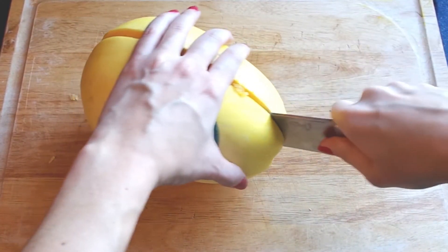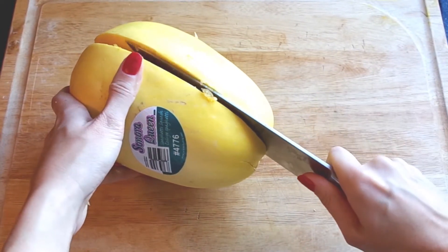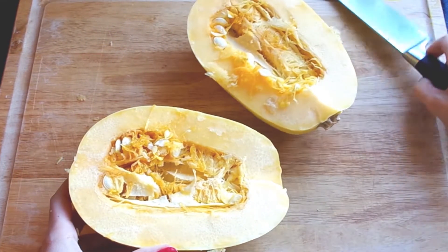We're going to start by cutting it in half, and like with any winter squash, this squash is stubborn. So be very careful as you're cutting it in half lengthways. Only cut it lengthways like this.